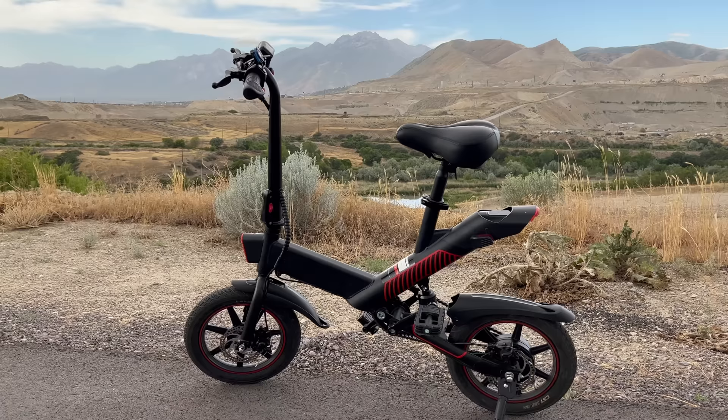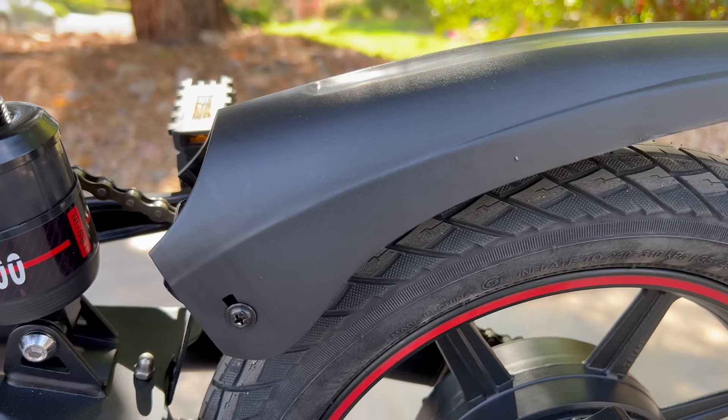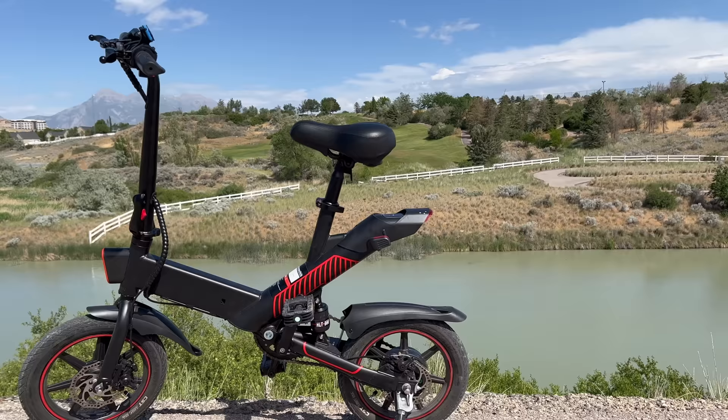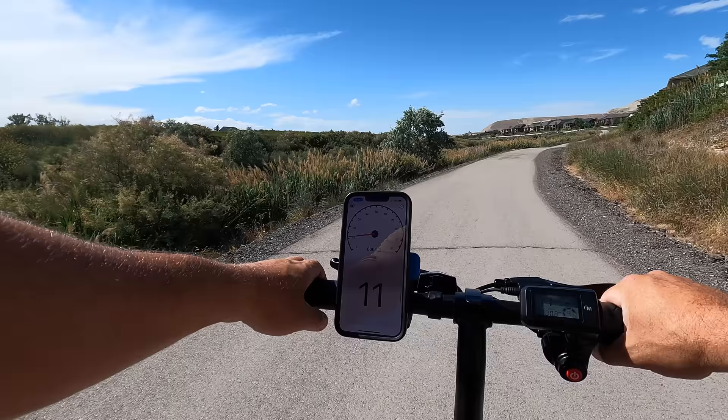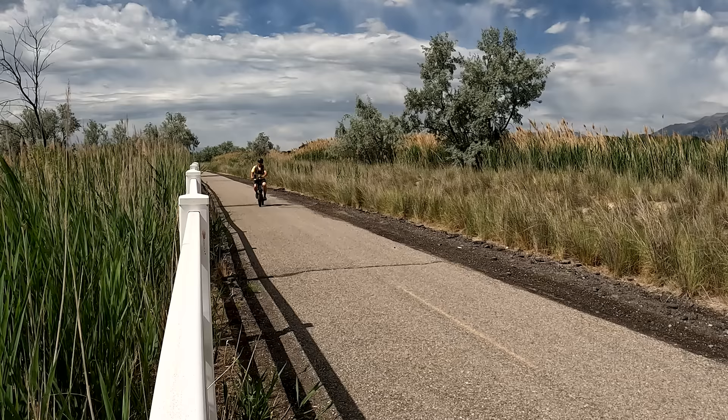The handlebars collapse down, the pedals fold, and the seat can go down. When fully collapsed, it's easy to fit into the backseat of a car. The front and rear fenders are already pre-installed, so there's really not a lot to do out of the box — it comes 95% assembled.